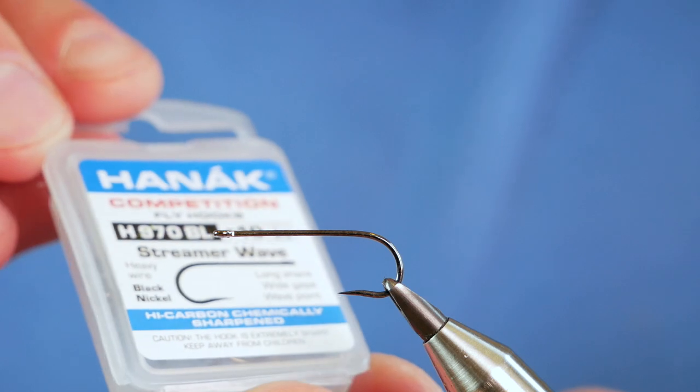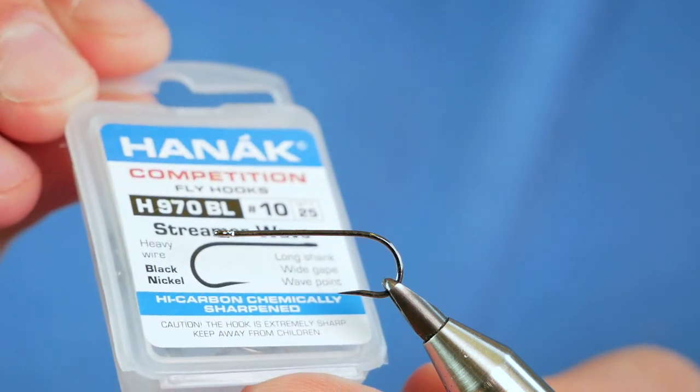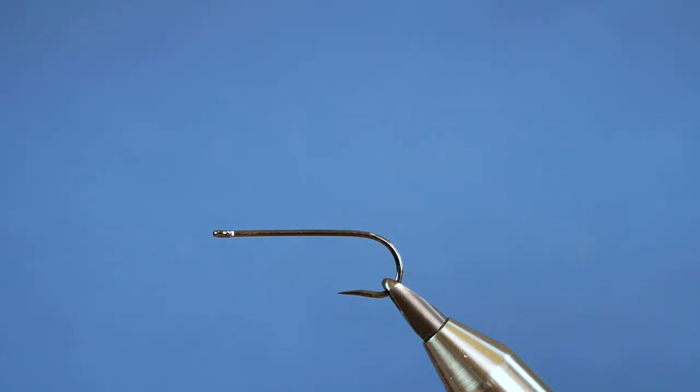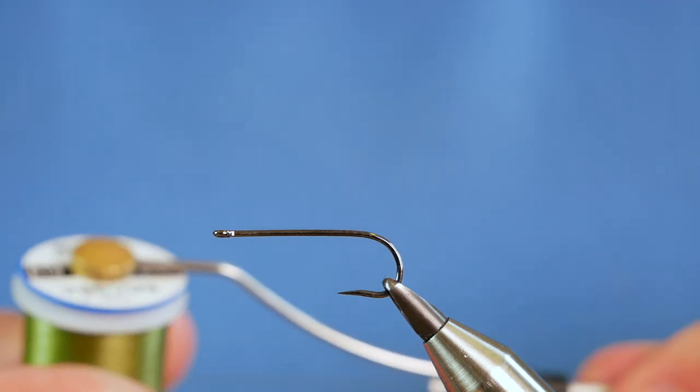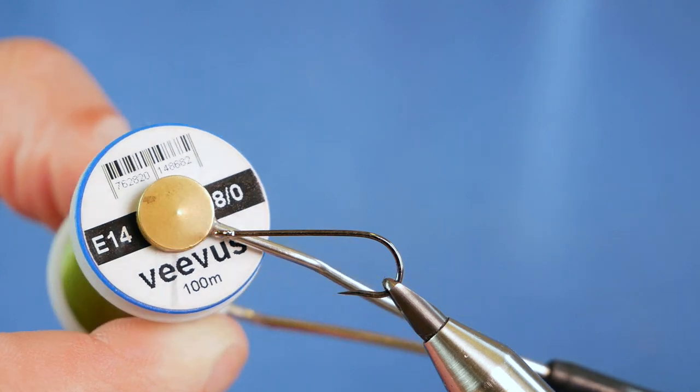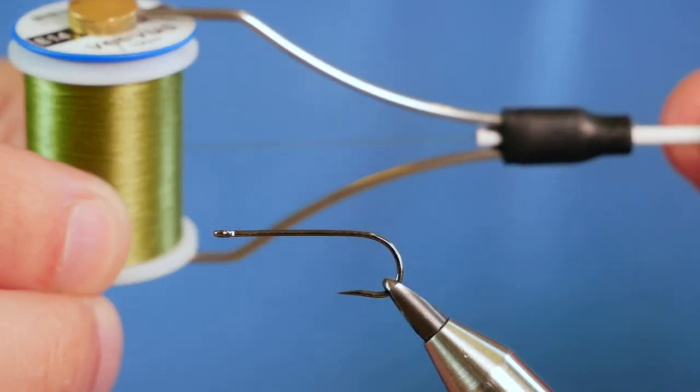In the vise is a Hanak H970 barbless hook, size 10. It's a long shank hook, heavy wire, and it's in black nickel. The thread I'm going to be using today is 8-0, this is E14, which is a green colour.